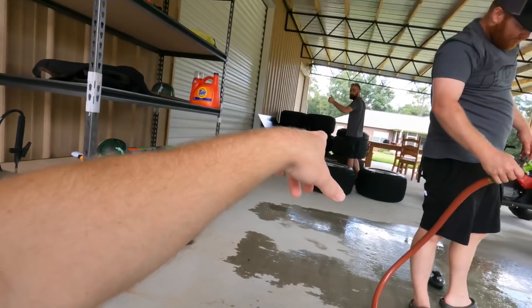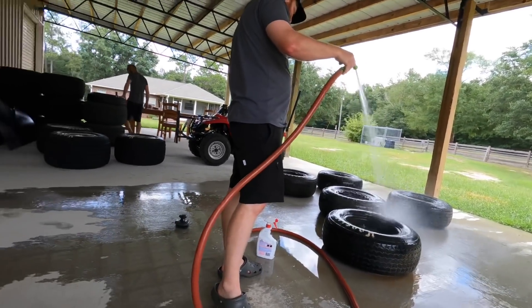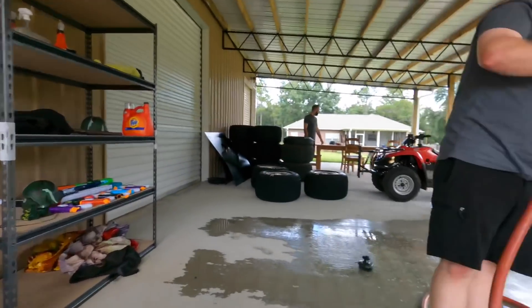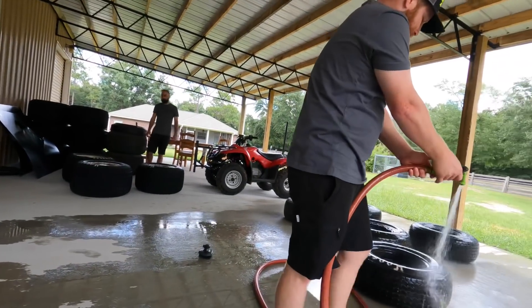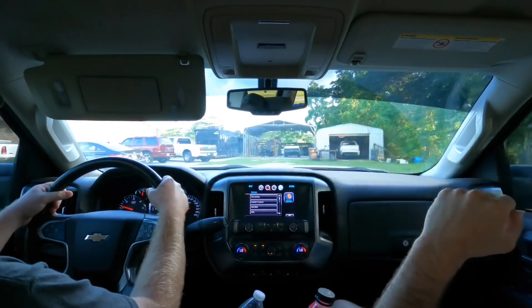They're also running the 602 Sportsman, so Jesse's gonna take his car and Joseph's gonna run a fella's car - his name is Michael Williams, number 19, Crate Racing USA street stock. Michael wanted Joseph to drive it, so Joseph's gonna get behind the wheel and try to get the big money - the $3,000. Then Jesse'll be running the 602 as well.